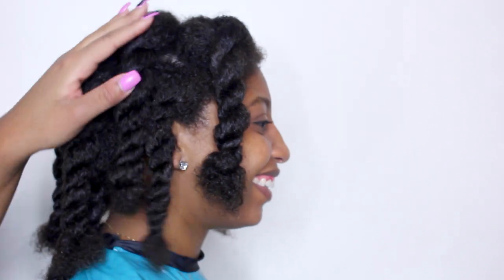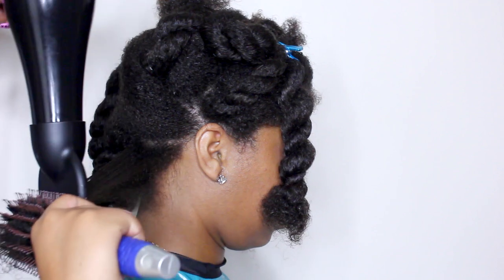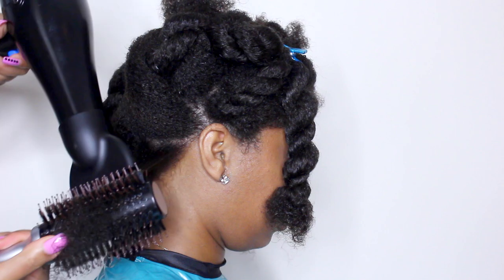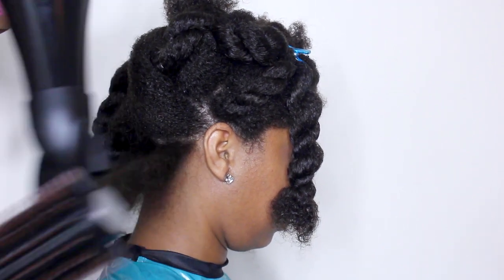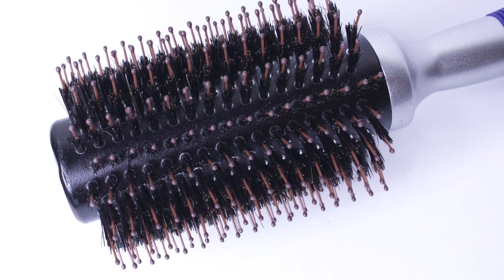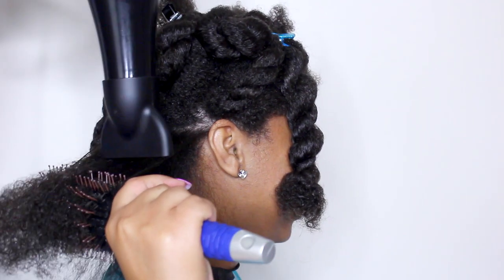Now I am ready to blow dry. I am using my Ion Round Ceramic Bore Bristle Brush from Sally Beauty Supply and my FHI Heat Platform Salon Pro Ceramic Hair Dryer. Both of these tools are designed to dry the hair fast while keeping the moisture in and boosting shine. The bore bristles in this brush grab the hair and stretch it smoothly while the straight pins help guide the hair around the brush. This type of tension allows the hair to be stretched safely.